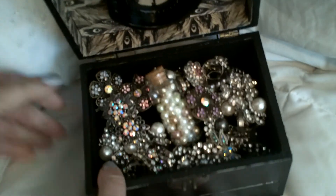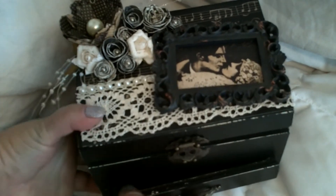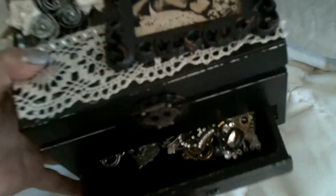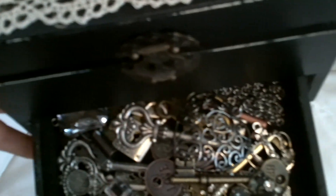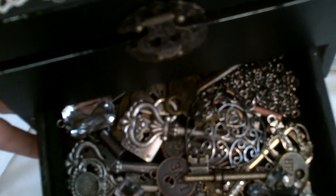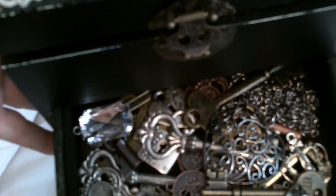And then in this drawer right here — it's kind of heavy with all the stuff in it — I just put a lot of my metal keys and hearts and crowns and all different kinds of little findings in there.